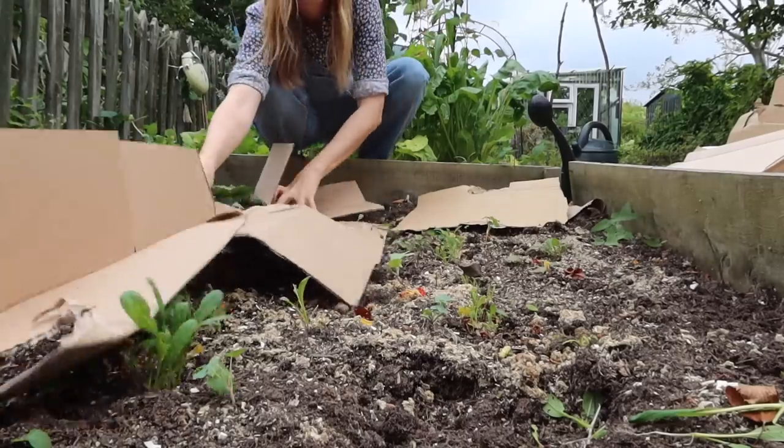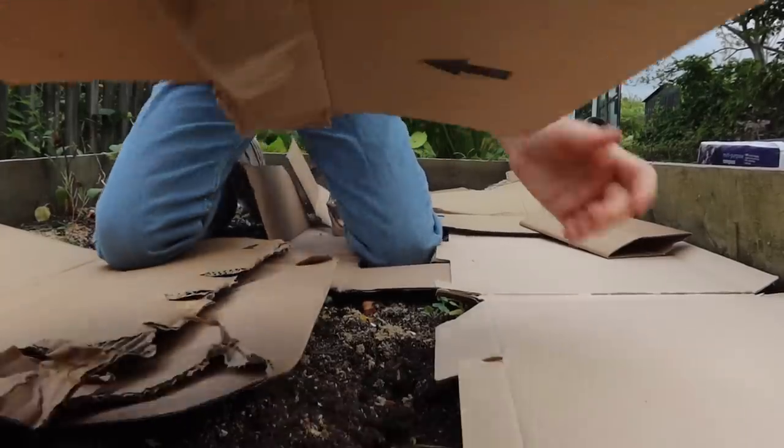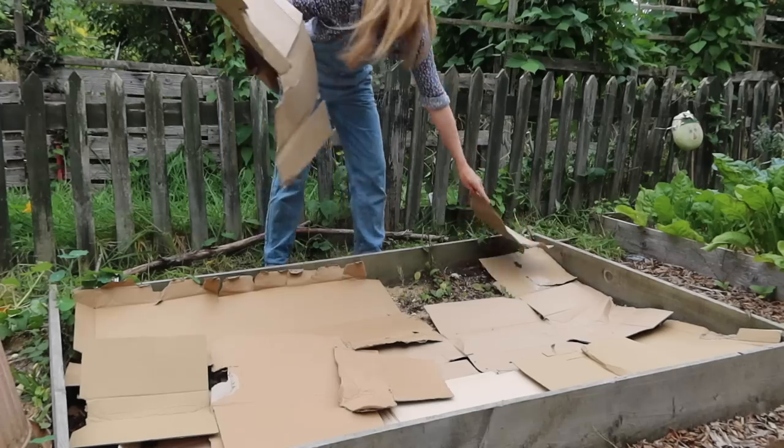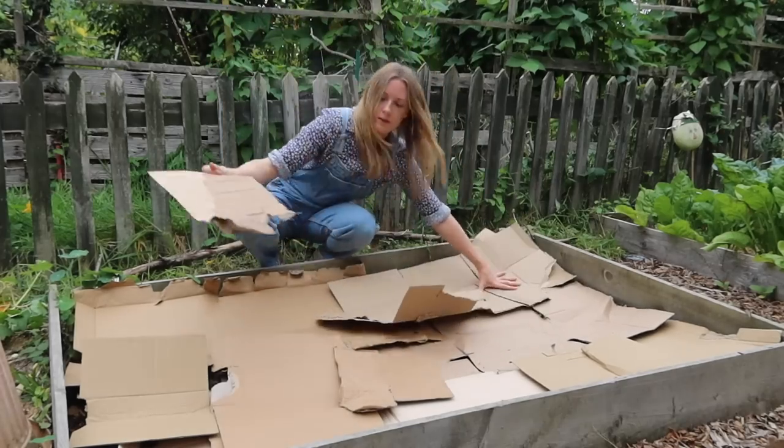This is a bed I'm gonna completely cover with cardboard. I'm just gonna place my cardboard straight over the bed, over all of the weeds - I'm not even gonna bother hoeing over it or anything. The important thing to remember is that you don't leave any gaps in the cardboard because the weeds will get through, so cover the entire bed completely.